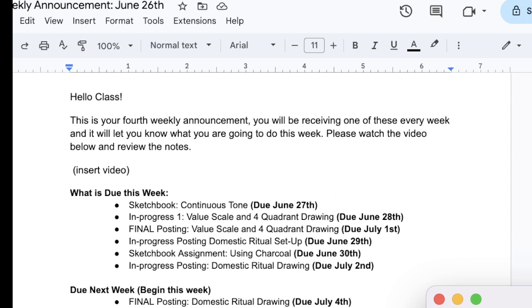The first project is going to be the value scale in four quadrant drawing. Creating shading is very important because this is a key element in creating the illusion of volume — the sense that something pops out at you. So that's what we're going to be focusing on this week.